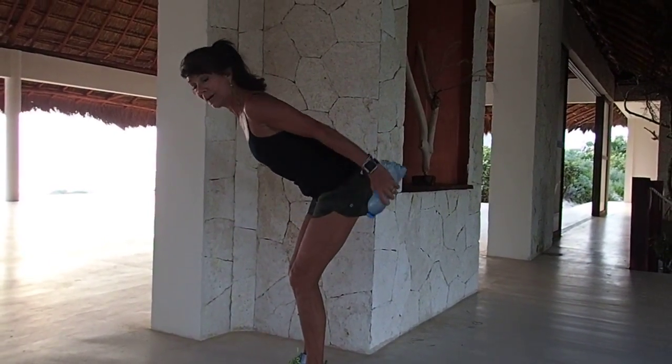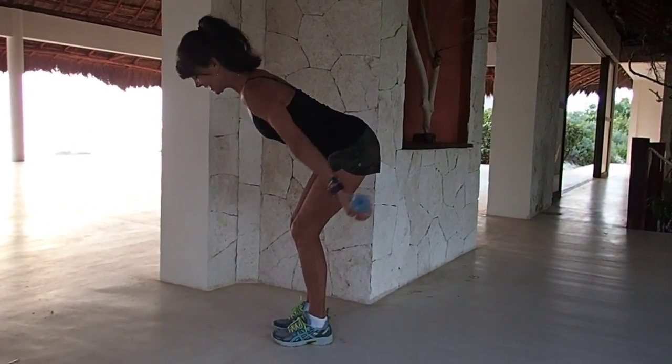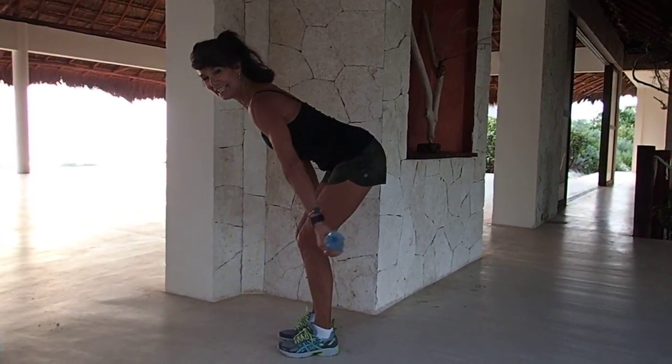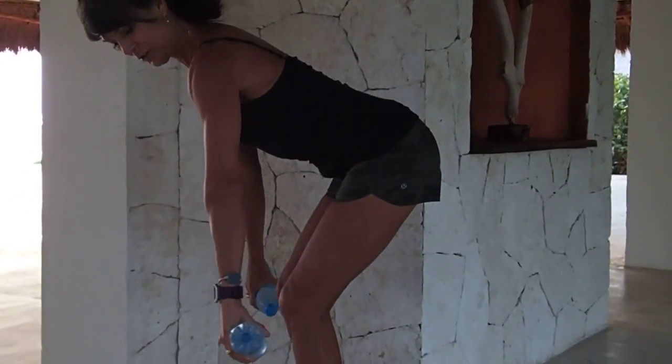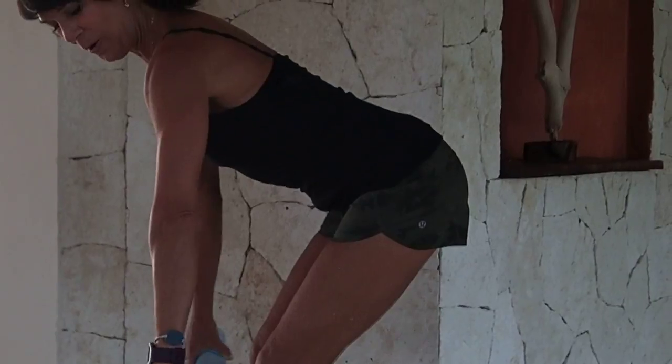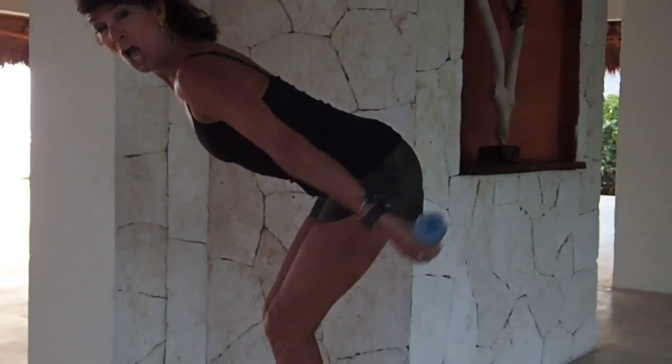From here, it's a straight arm sweep — lift and lower. This can challenge any level of fitness. All you need to do is add heavier weight. Four more, four, three, two.